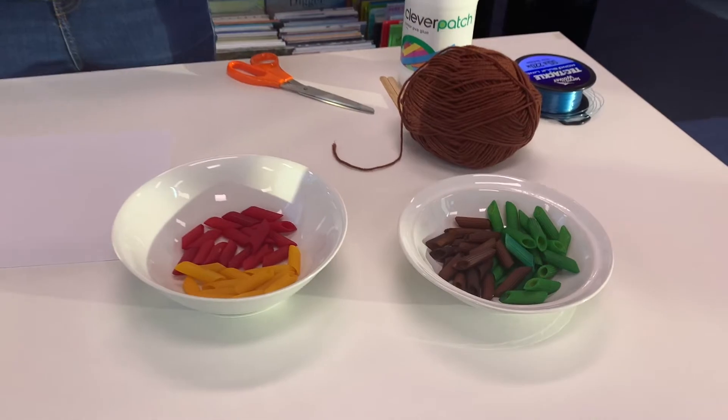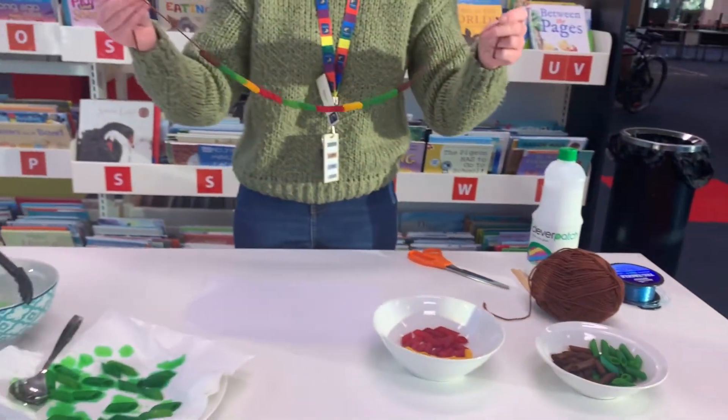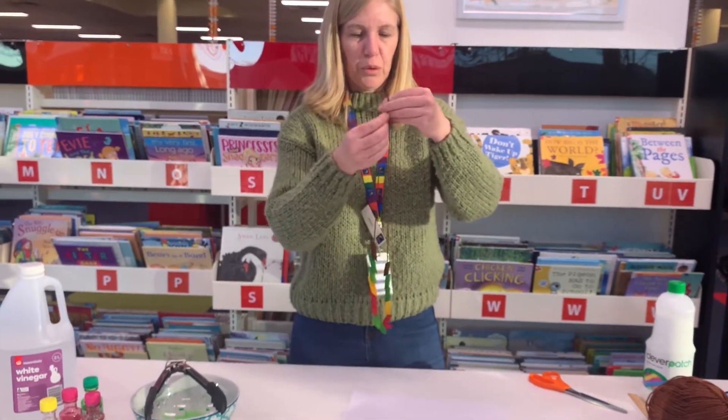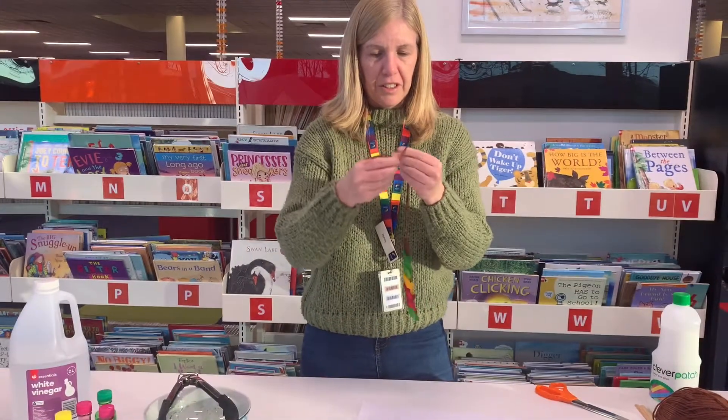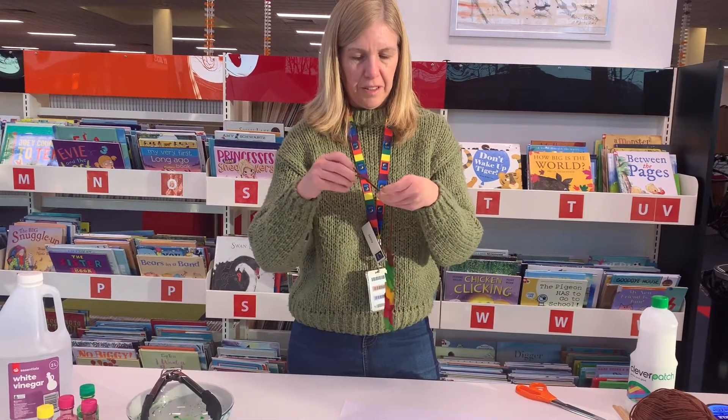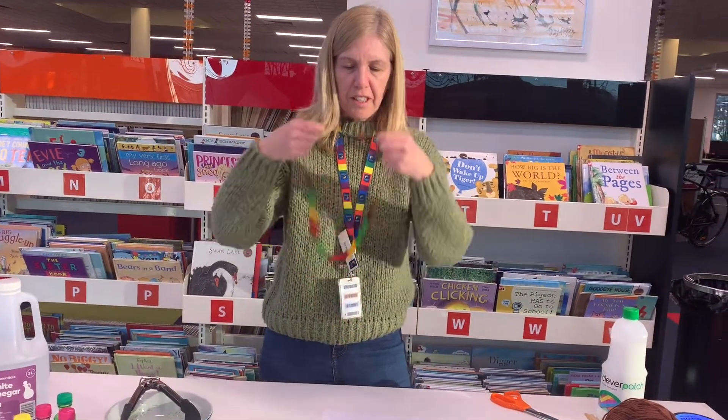If you've got different food colouring — I know you can get black or purple — you can do that too. I've put it on some wool here and if you just tie it together, you've got a nice necklace that you can wear.